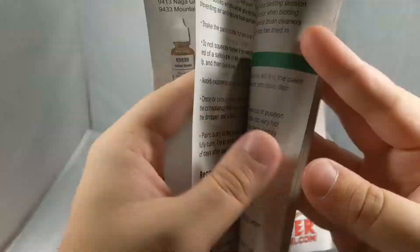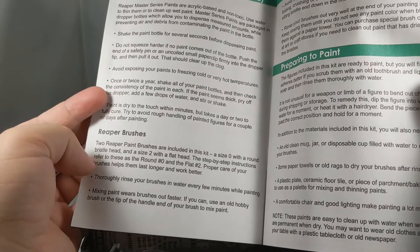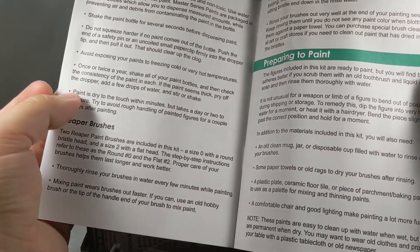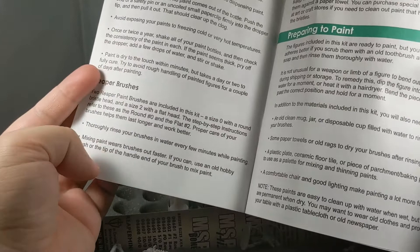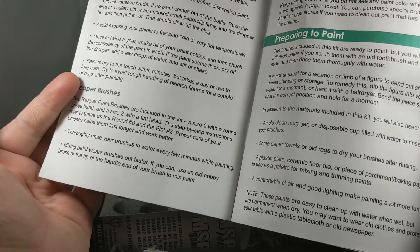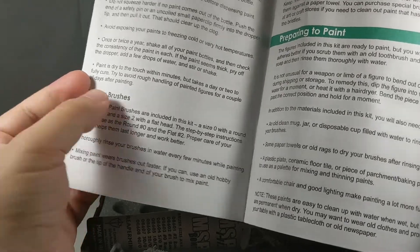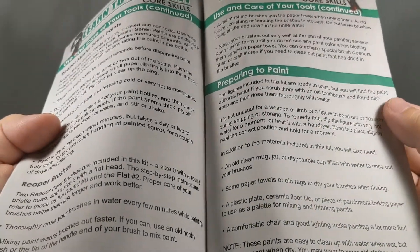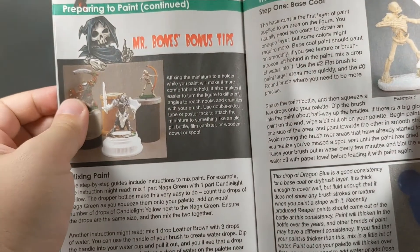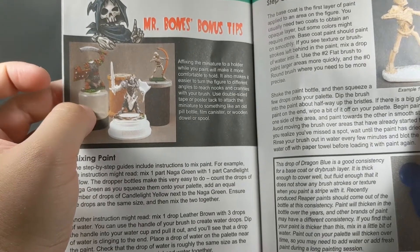The instructions cover Master Series paints — how to use and care for your Reaper brushes, telling you what size they are and how to take care of them. There are little tips and tricks, including: if you use an old hobby brush or the tip of the handle to mix your paints, don't use the bristles themselves to mix paints because it will wear them out faster. It's a handy little tip. There's also a Mr. Bones bonus tip telling you how to place your miniatures to have a better hold on them.